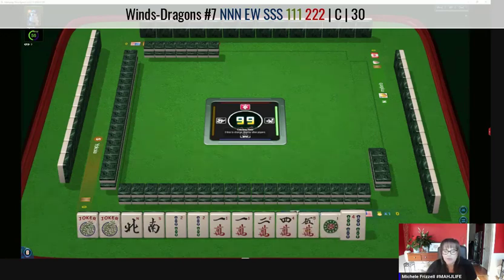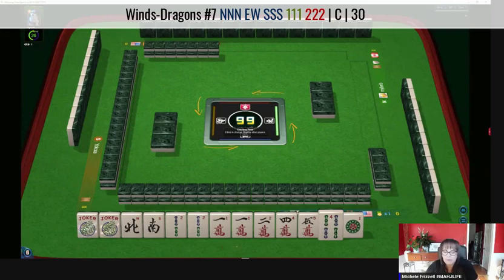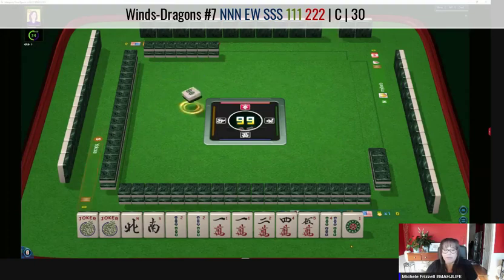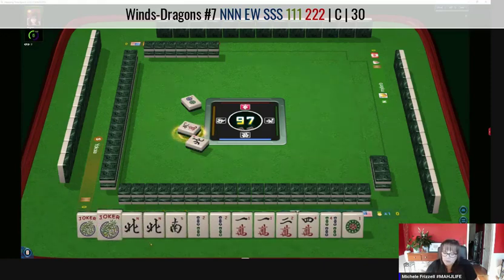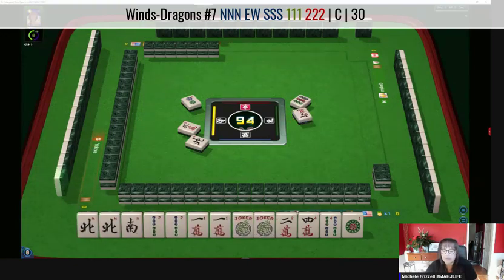We do have one, two, four, five — one, two consecutive pairs, mixed suits, and a north-south. We're going to be swimming upstream on this. We're an underdog on this one because we have five discards probably at this point. Two dots — let's see what happens. North win, we'll pass. We'll let the five go — five characters. Now there's a north.